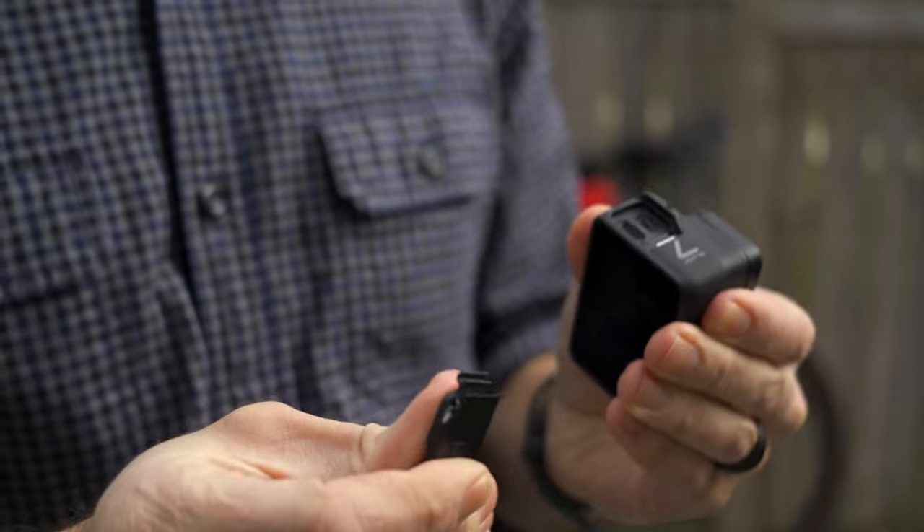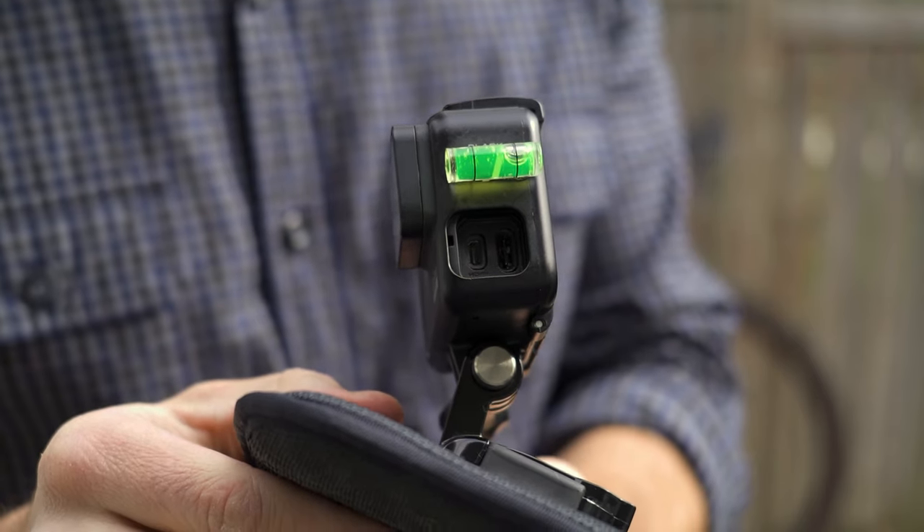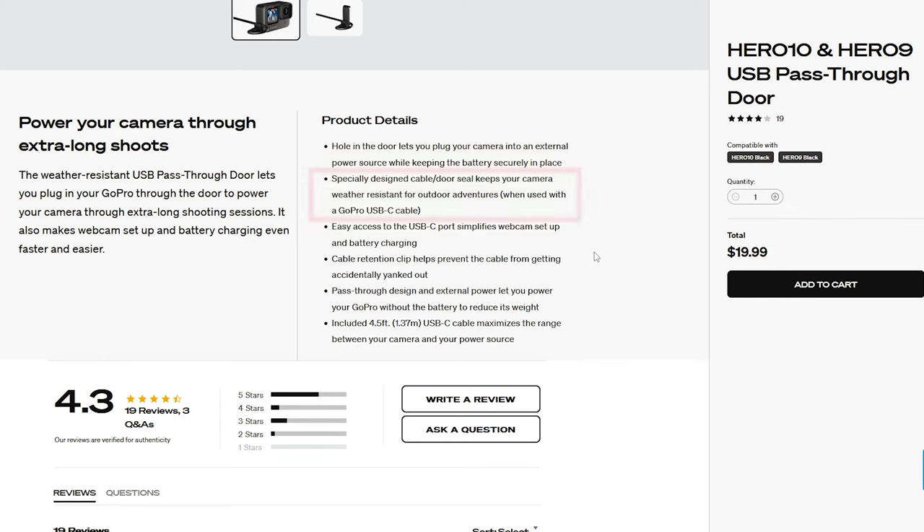One thing I actually prefer about the Hero 7 is that it has this little removable cover that you can simply take off like this, and then pop the GoPro back into the case and plug in your charging cable. One thing to keep in mind is that this setup means your GoPro is no longer waterproof. On the Hero 9 and the Hero 10, GoPro claims the pass-through door with the charging cable is water resistant.